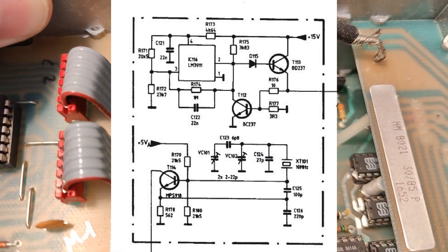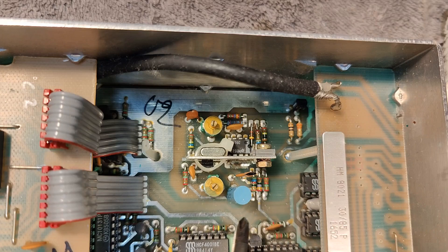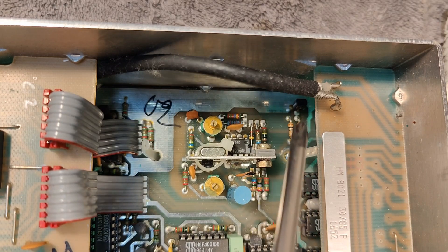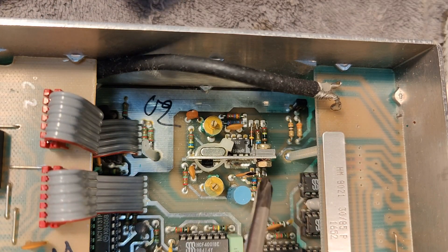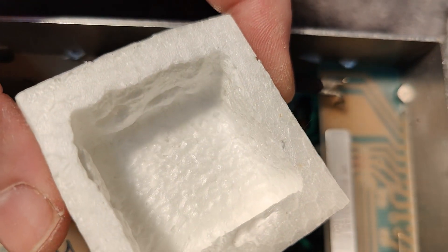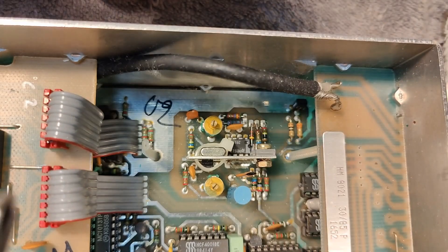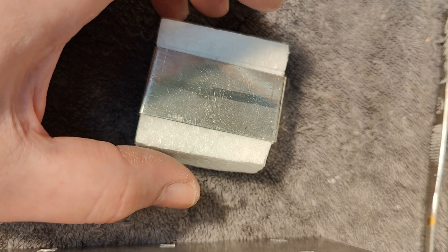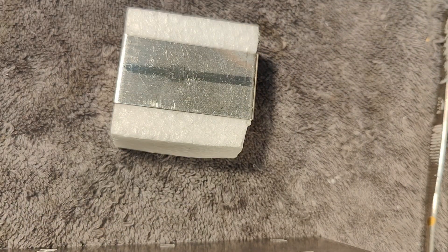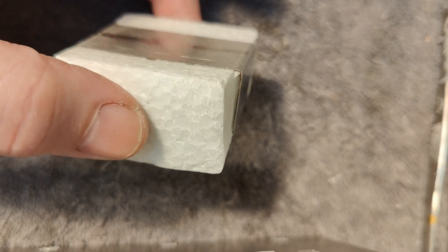Amazingly well done. The only thing I can figure out to complain about is that they could have drilled some holes all the way around here to isolate it a little bit better thermally. And look how they melted this hole. I don't understand why they put this piece of metal on top — maybe that is just to avoid bending this very soft styrofoam from the cable tie.